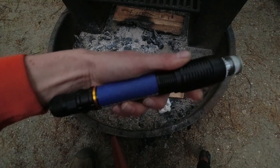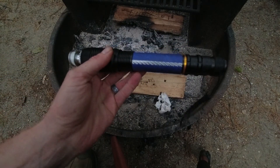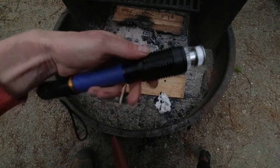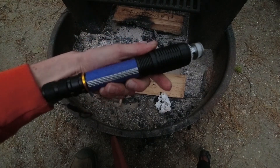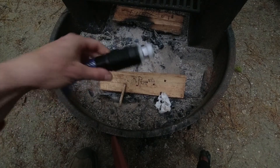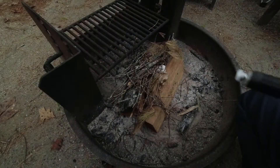Alright, pretty awesome laser. Again, Barnett Unlimited is where I got this housing with the NUBM44 7-watt-plus laser diode — pretty crazy, awesome laser. Anyway, have a good time. I'm gonna see if I can maybe start an actual fire with this.